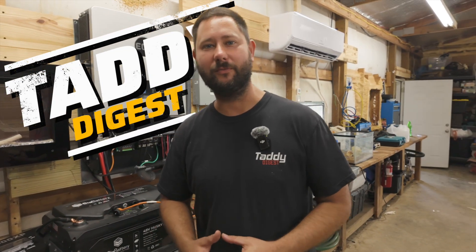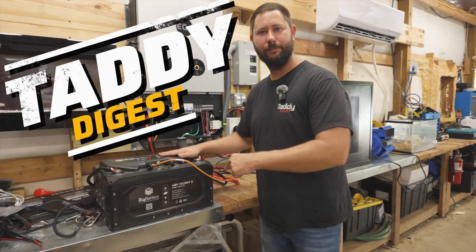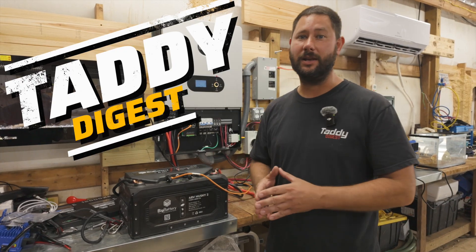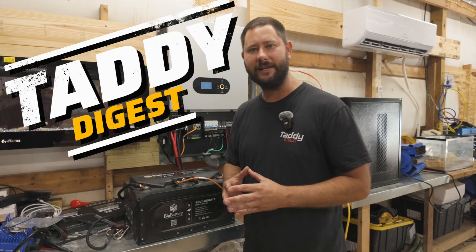What's the best portable waterproof battery? Today I'm showing you Big Battery's Husky 2. We're going to look at the Bluetooth app, figure out what the features are, and I'm going to show you where I got this and give you a discount so you can save some money. You're watching Taddy Digest, I'm Tad, let's get started.